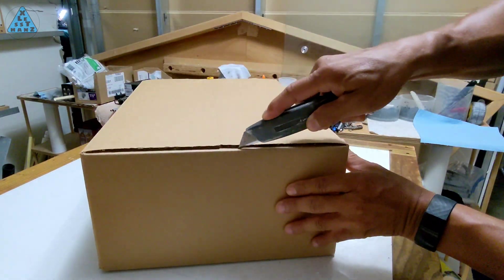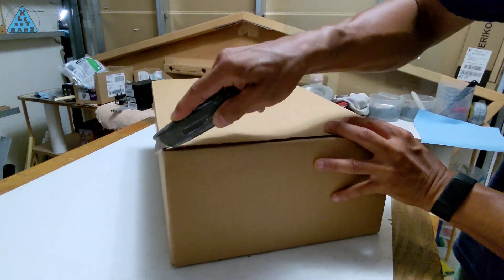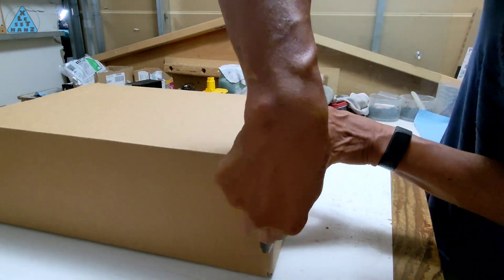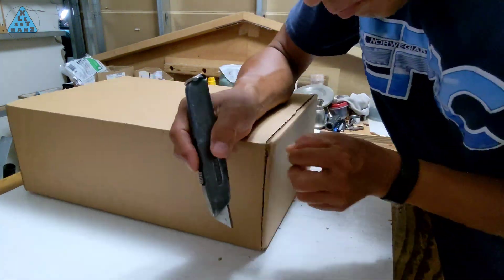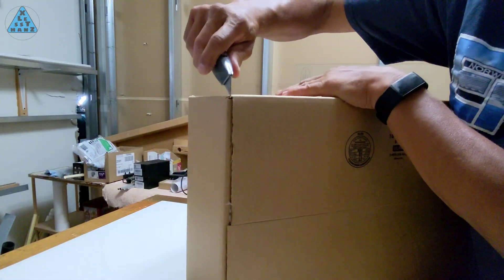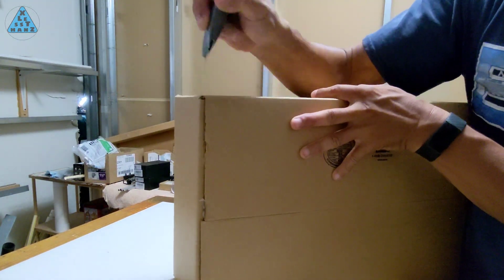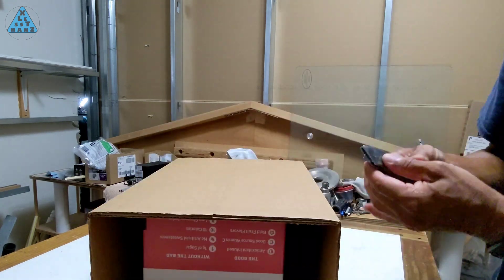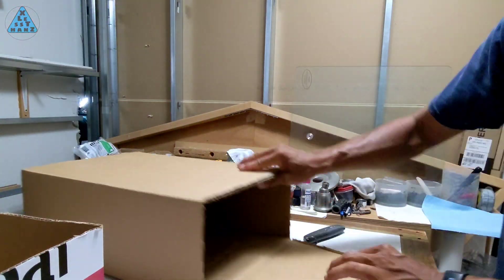The next step involves cutting an opening in the side of the box that will become the top of the backpack compartment. There are many ways to cut this opening depending on what your purpose for the backpack will be. For me, I'll cut close to the top edge of three sides, leaving one side to serve as a hinge for the cover. I decided on this style because I don't really have a specific plan yet — through trial and error I'll see if this cover design works or if I need to redesign.